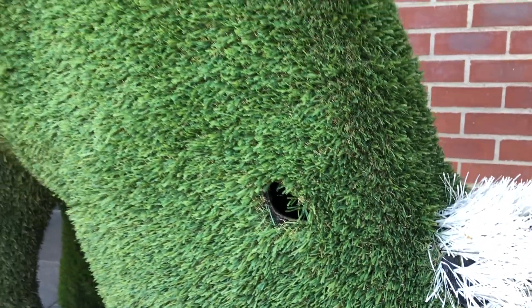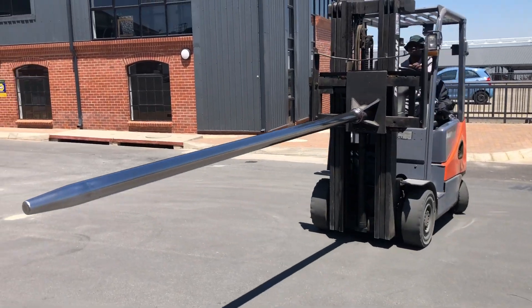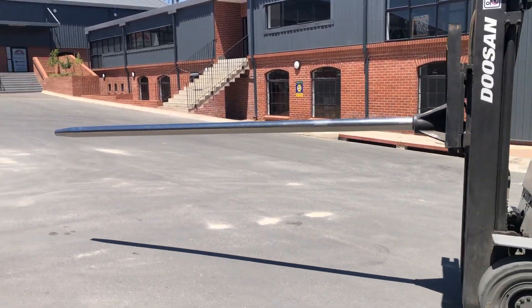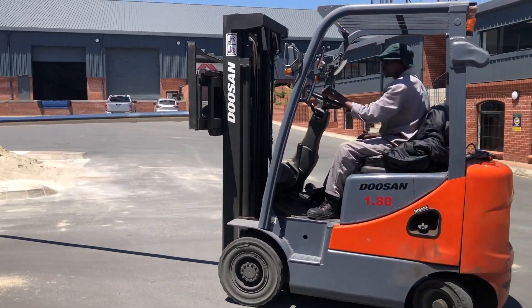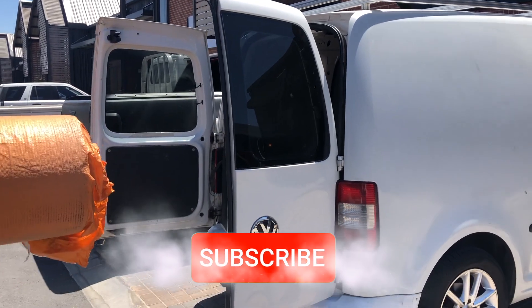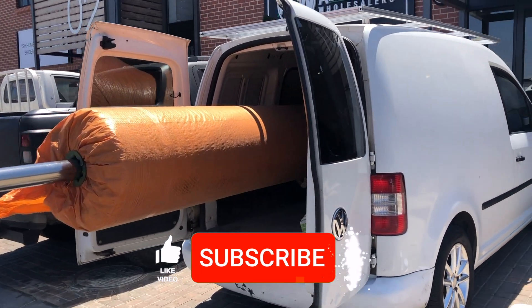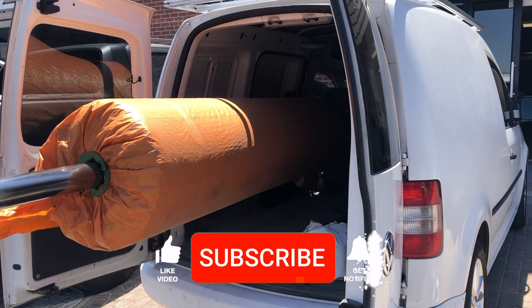Over at our supplier's place they even have an artificial rhino and an elephant outside, which I'm sure the kids would absolutely love. Clearly we are in Africa. Now this ram hoist collects the two meter wide roll which is pretty heavy, so keep that in mind when you are collecting yours, along with some glue supplies — which is pretty much all the materials you'll need on this application apart from your cutting and edging tools.